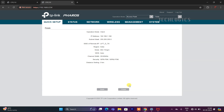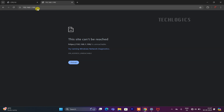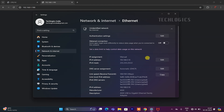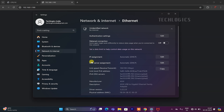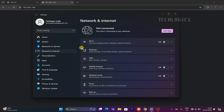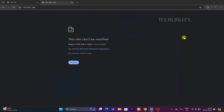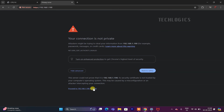Once the setup is completed, you may encounter a 'This site can't be reached' message because the IP address was changed during setup. To access the CPE interface again, enter the newly configured IP address in your web browser's address bar. Ensure your PC's LAN adapter is configured with a static IP compatible with the updated network range. Disconnect the LAN cable from the PC, connect your PC to the CCTV network, then enter the new IP address to verify that the receiver CPE is properly connected to the transmitter.